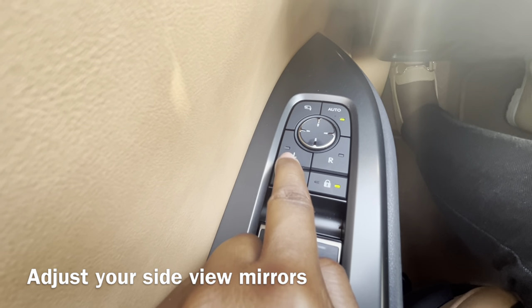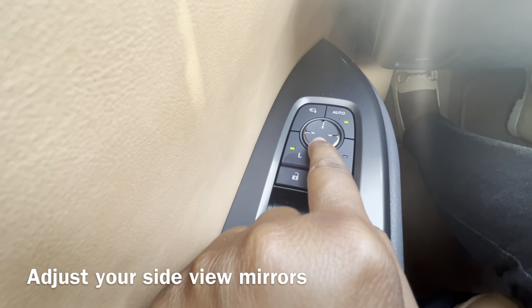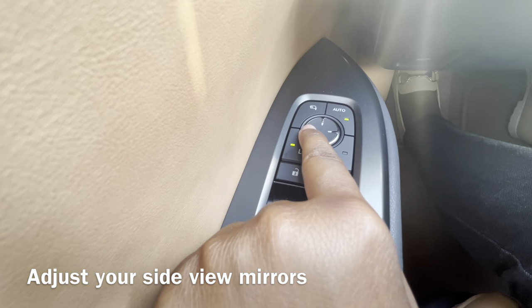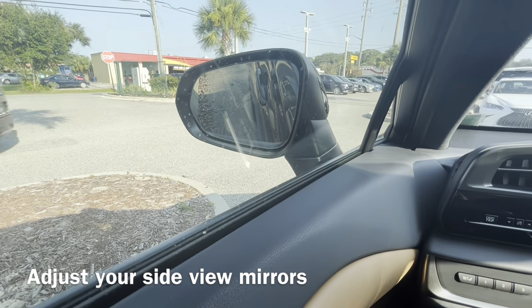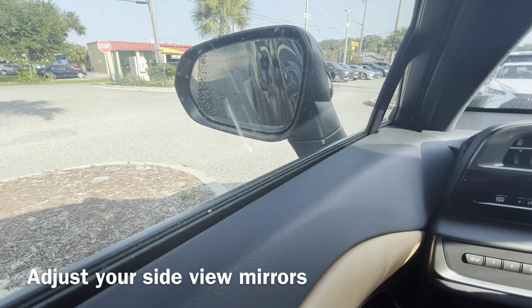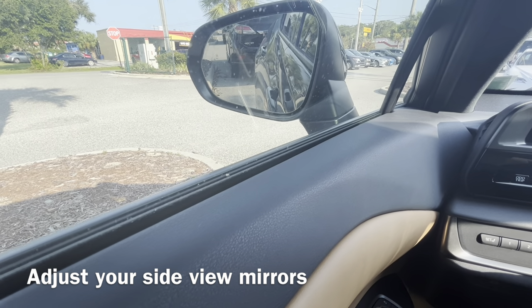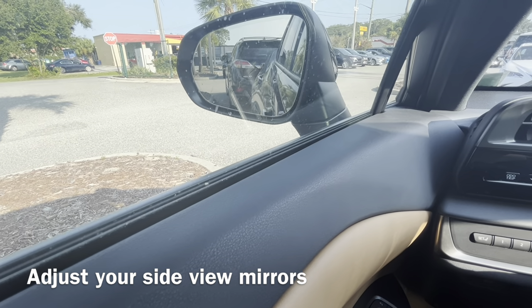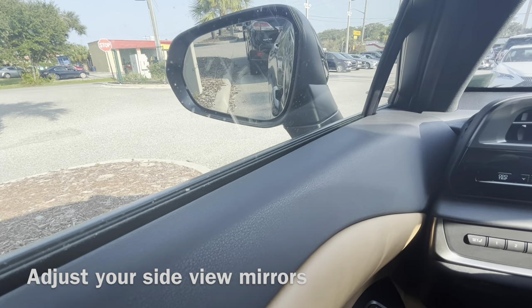I have left selected and we're going to start to tilt that down using these buttons right here. We're just tilting it down to see perhaps the curb, so you can see how close you are.